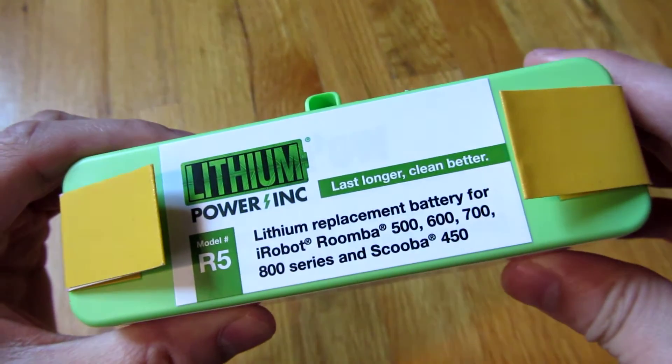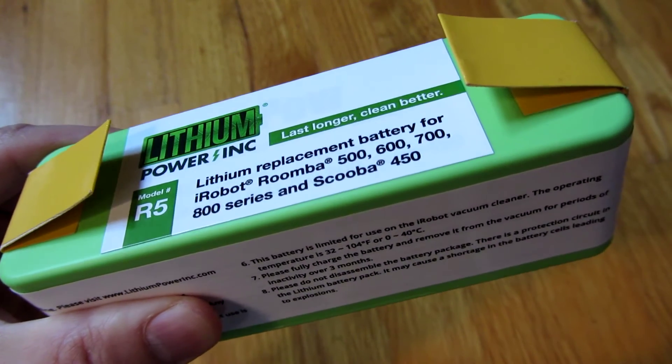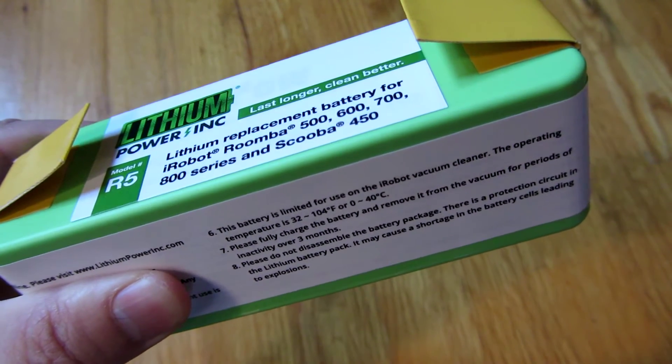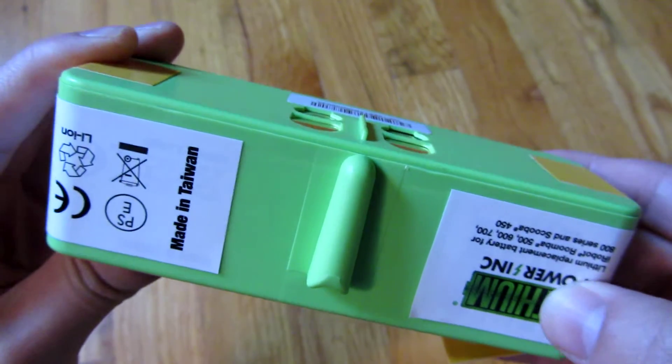This battery comes with a regulator for safety, which is why you have to reactivate it if it has been inactive for a long time — which requires that restart of your Roomba.